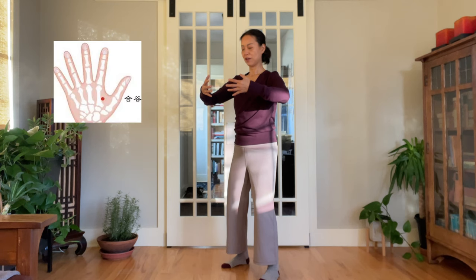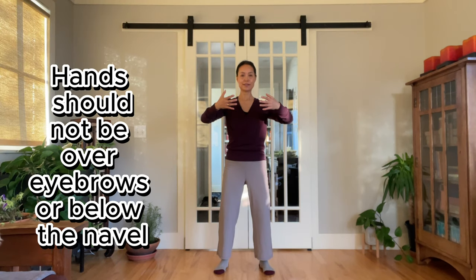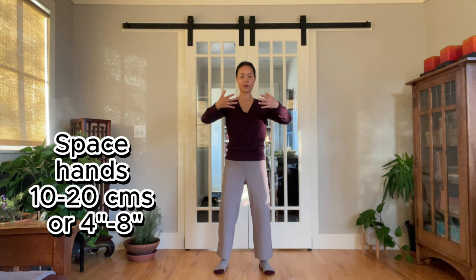Extend the web between the thumb and index fingers to stimulate the hegu points. The position of the hands should not go over your eyebrow or below your navel. Hands are about 10 to 20 centimeters or 4 to 8 inches apart. Shoulders are relaxed. Elbows drop slightly. As if there's a soft steamed bun underneath your armpit — you want to hold the bun there but not squish it. Relax the shoulders, slightly rounding them, as if you're holding a big fluffy pillow. The chest is empty and soft.